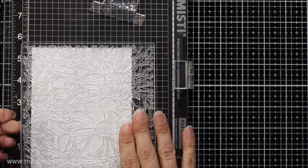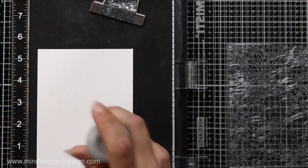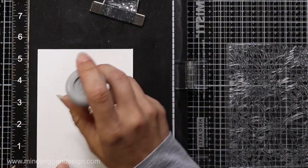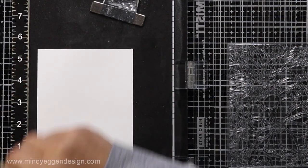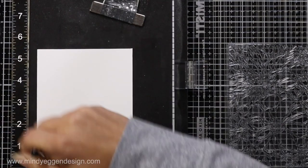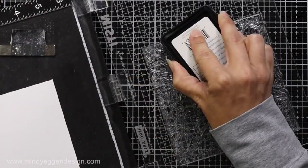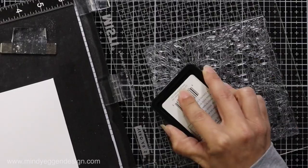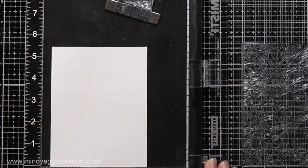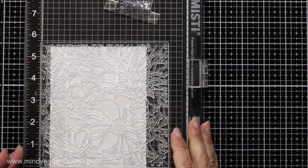First I'm going to start by stamping my background. You can see this is a really large stamp filled with beautiful floral images. I'm lining it up in my Misti tool and I'm using a piece of Tim Holtz watercolor paper cut to four and a quarter by five and a half. I'm prepping that with my anti-static powder tool and then inking up my image with an embossing ink. I'll close the door of my Misti and giving it a lot of good pressure I'll stamp that down.